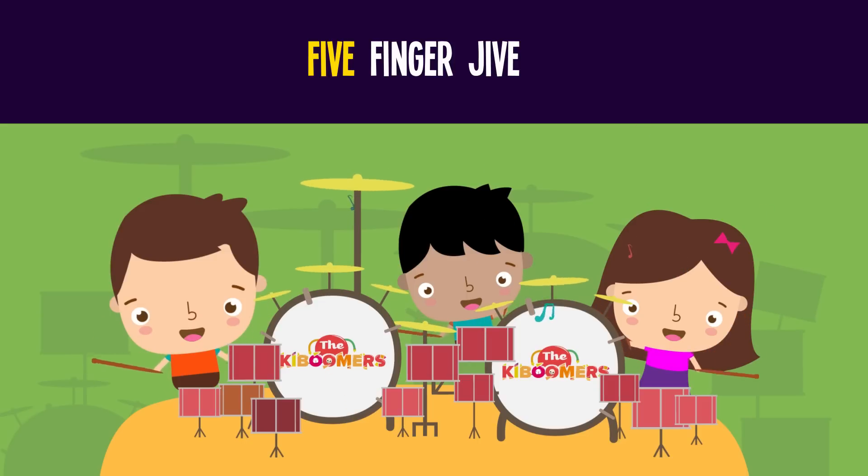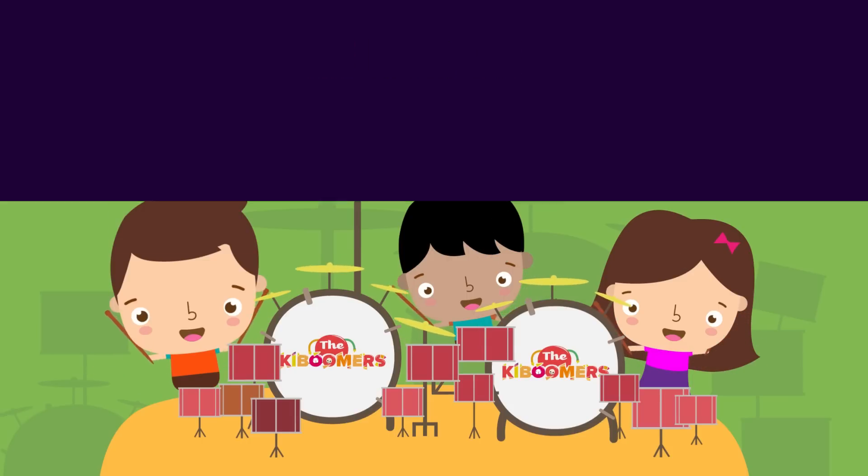If you want to subtract from zero to five, all you gotta do is the five-finger jive!